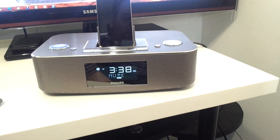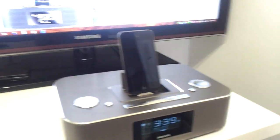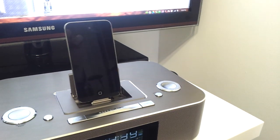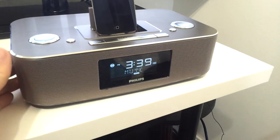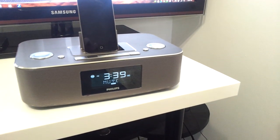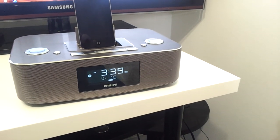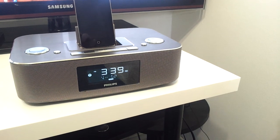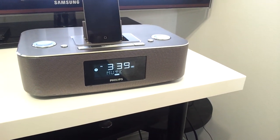If you're looking for something to play your iPod music or iPhone music, I would really recommend this. It does FM radio too — it's really loud for such a small little device.